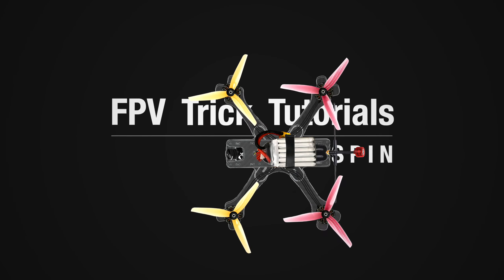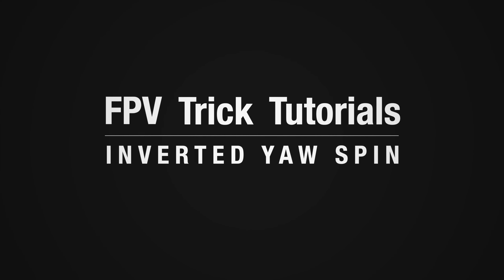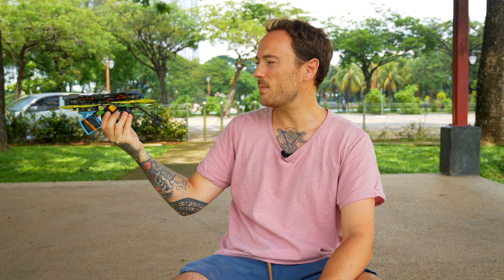Hi guys and welcome to another video. This is a trick tutorial and today's trick is an inverted yaw spin. This is one of my favorite moves. If you don't know what it is, it's where the quad flips upside down and does a yaw spin.